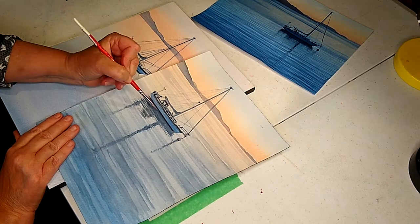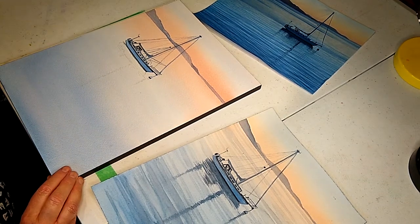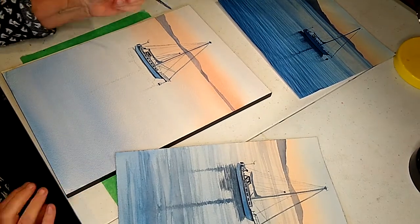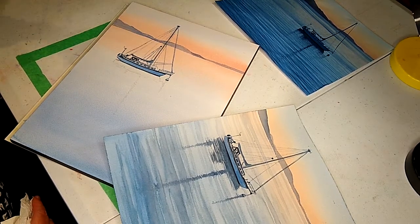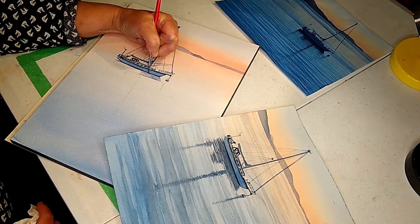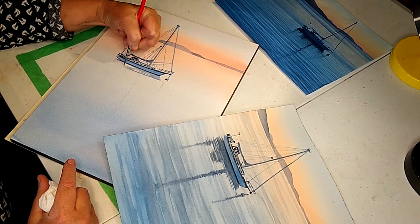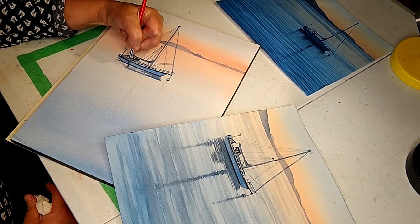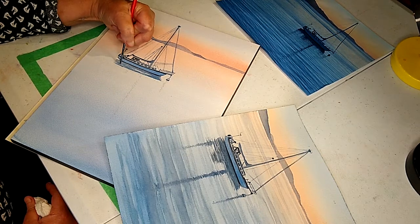Now we're going to do the shadow underneath the boat. I took some black mixed with our blue and put it at the bottom of the boat. Using the same colors — the black and blues — with the number four brush. I'm going to tilt it so you can see. Since I'm left-handed I have to be careful my hand doesn't drag through the wet paint. Very lightly — dry brush again — I'm hitting right underneath the boat, letting the blue show through a little bit. Remember, you can always go over it again but you can't go lighter, so start conservatively.